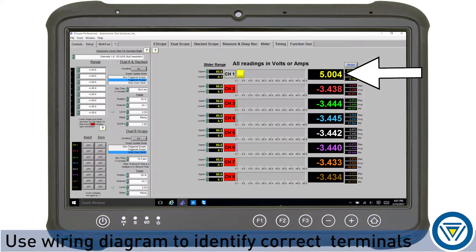Depending on the position of the engine, it could be 5 volts or 0. Remember, always consult manufacturer's wiring diagrams for the vehicle you're working on.